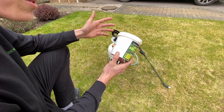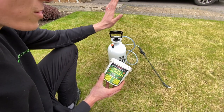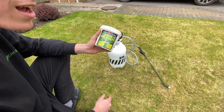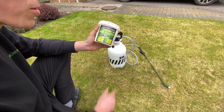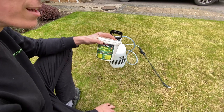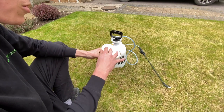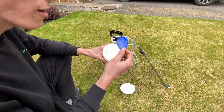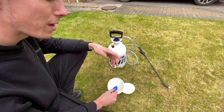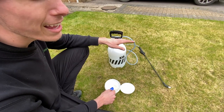Here's the iron sulfate — you can find a link in the description for this exact product. When mixing, we work it out per liter. I've got a six-liter applicator here. The rate is one to two grams per liter just for green-up, three to four grams for turf hardening, and five grams for moss killing. I'd advise going with three to four today to get turf hardening, some green-up, and moss killing properties.